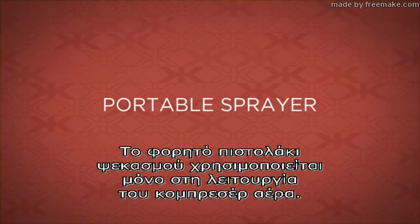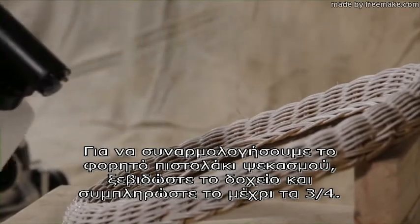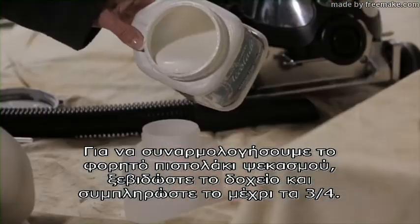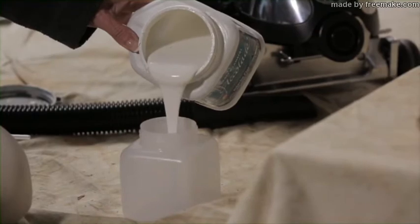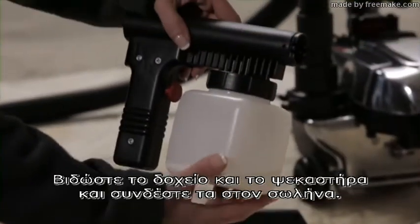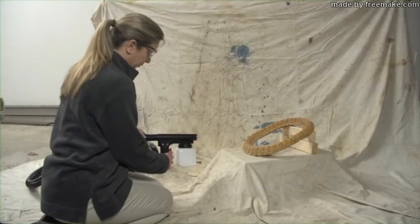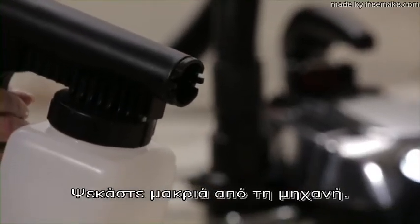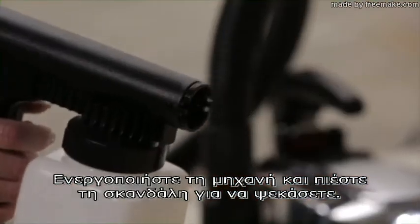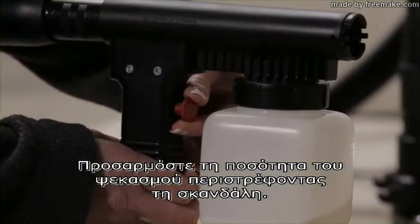The portable sprayer is only used in the blower mode. Never use flammable or combustible liquids in the sprayer. To set up the portable sprayer, unscrew the jar and fill it three quarters full. If the sprayer must be tilted during use, use less liquid. Screw the jar and sprayer tightly together and connect the sprayer to the hose. Point the sprayer away from the unit, turn the unit on, and squeeze the trigger to spray. Adjust the spray by turning the control on the trigger.